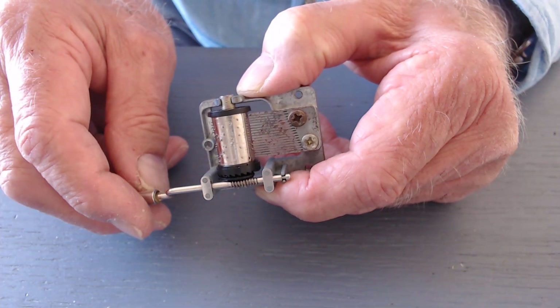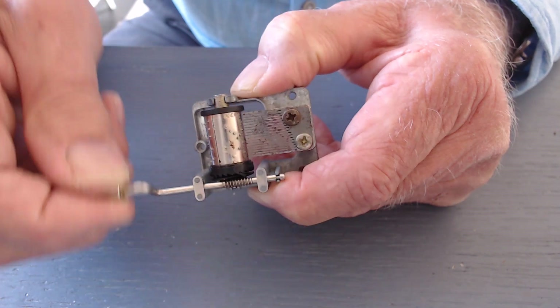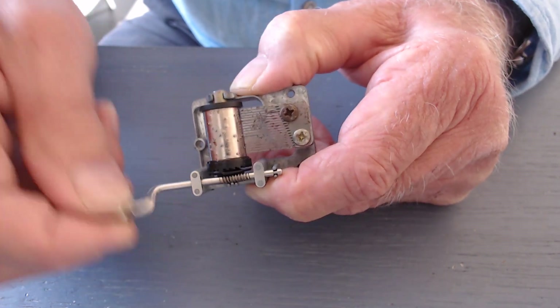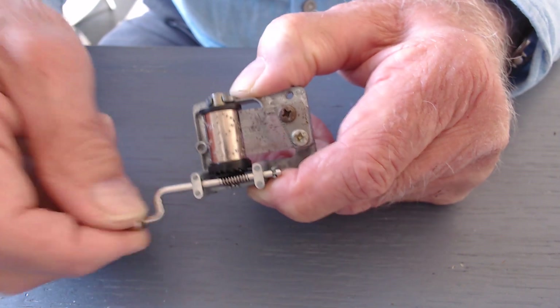Also a small musical box. Listen carefully. See, it's not very loud, is it? We have a way of making it louder.